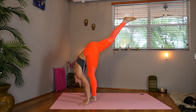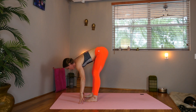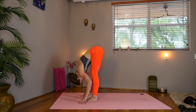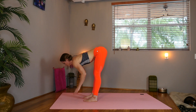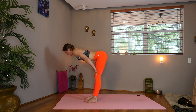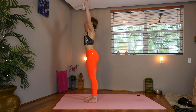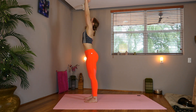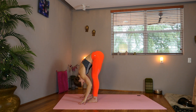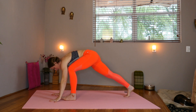Circle that ankle. Exhale that right leg down and fold forward. Inhale, lengthen. Press on the hands, extend the spine. Now bend the knees and roll your way up to stand. Sweep the arms overhead and swan dive forward. Drop the head. Inhale, lengthen. Exhale, step back to your high plank.